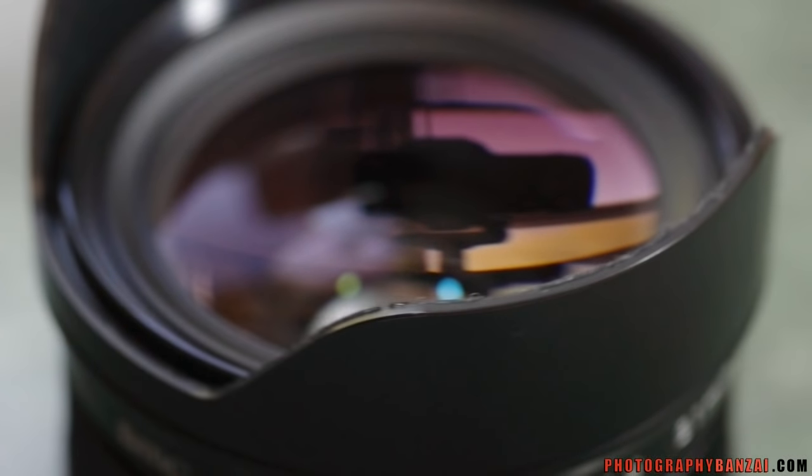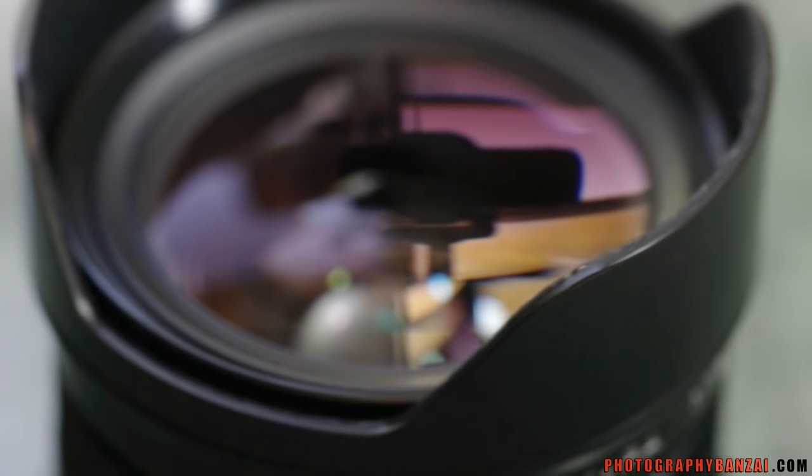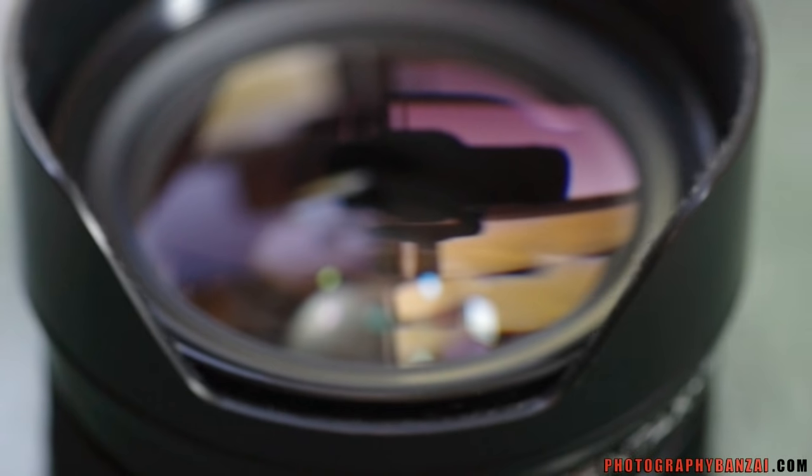Here's the top of the lens with the integrated lens hood. That is the front element of the lens.